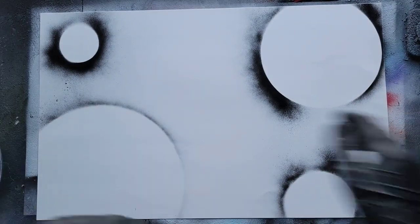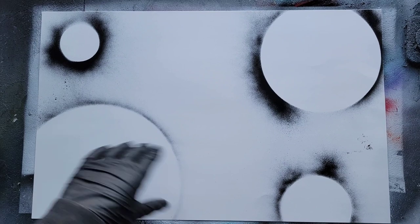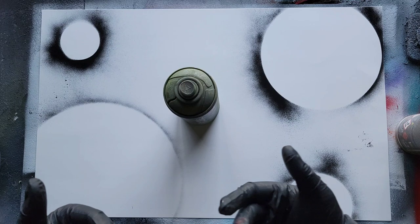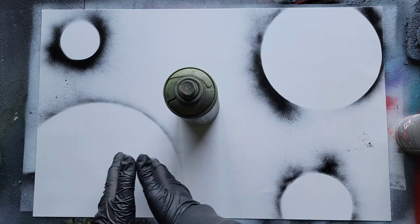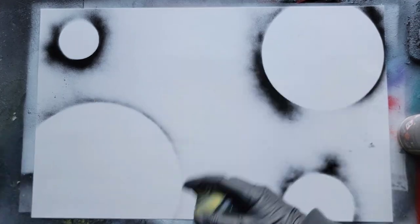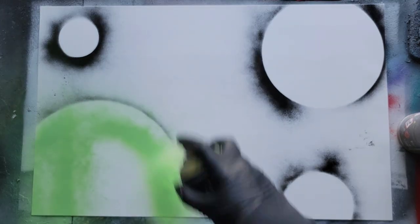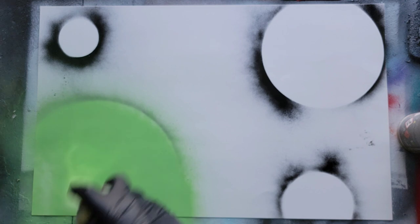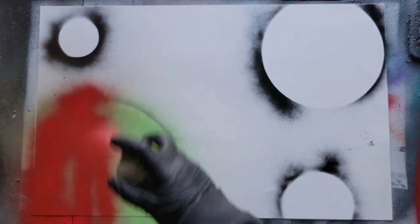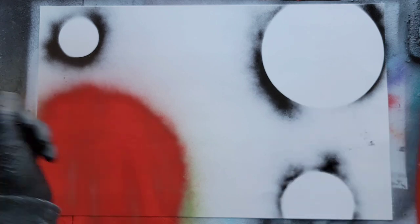Go ahead and lift the stencils up. For each planet, we're going to use a different technique. We'll start with the classic planet. Grab whatever colors you want — the only rule I like to follow for this classic technique is you start with the lightest color and go to the darkest. I'm going to be using lime and red — lime is the lighter color. I'm just going to fill in the whole circle, then top it off with the darker color. Two or three layers is the sweet spot.